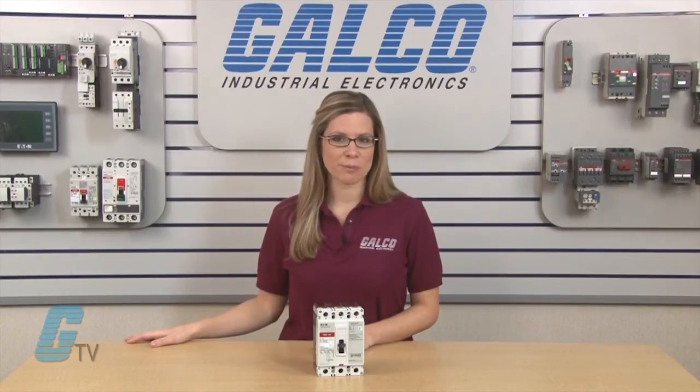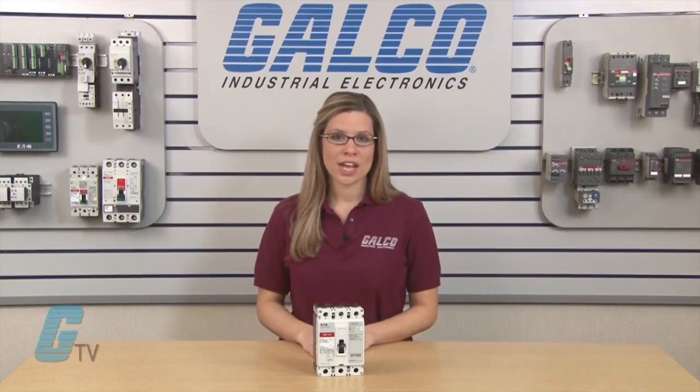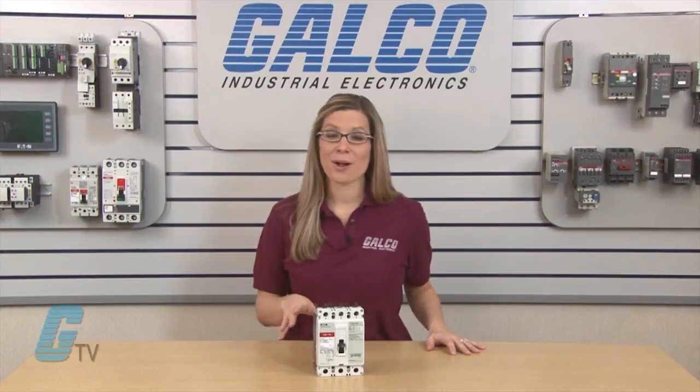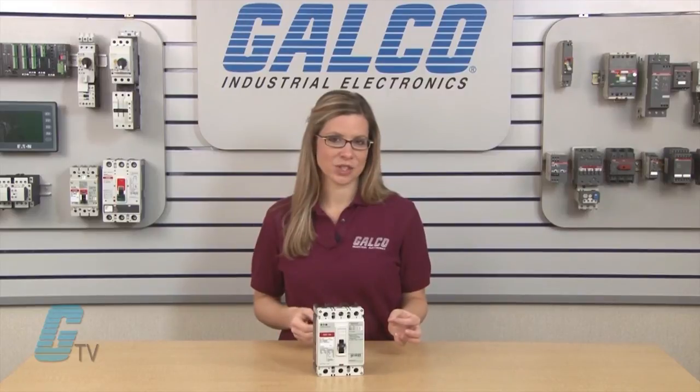This series of circuit breakers is standard with terminals only on the load end, which can give users more flexibility during installation. They are also available with both line and load terminals for more traditional installations.